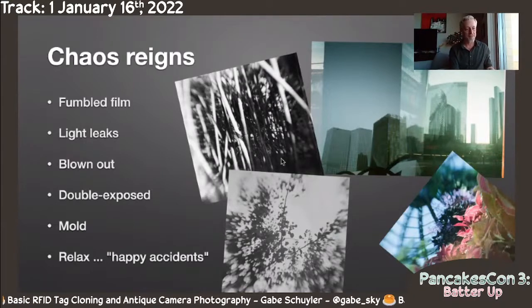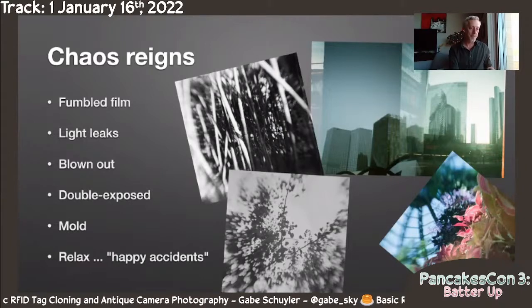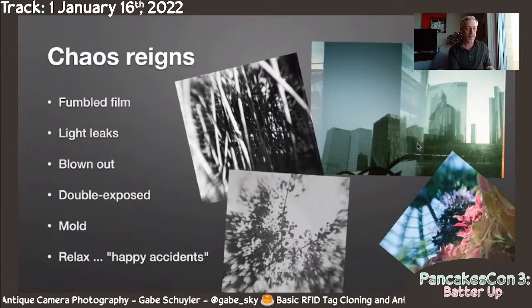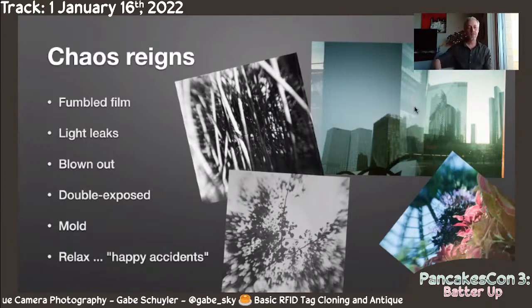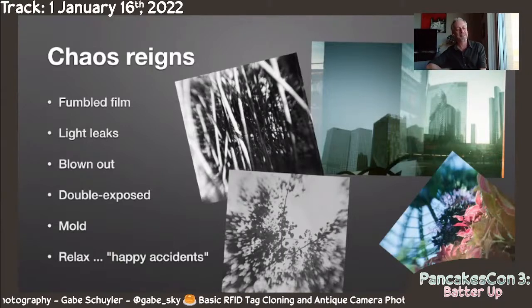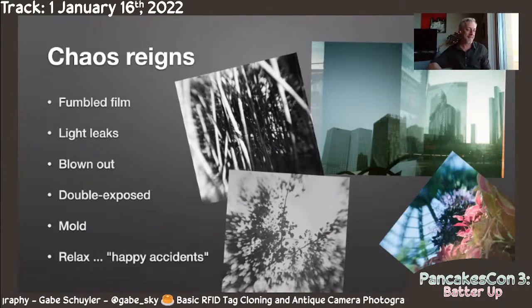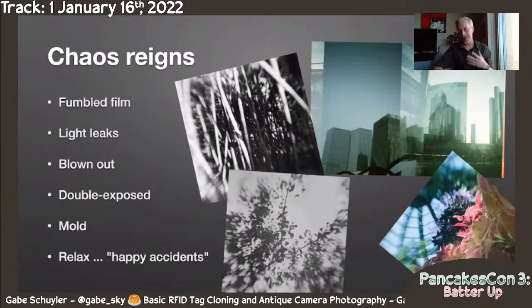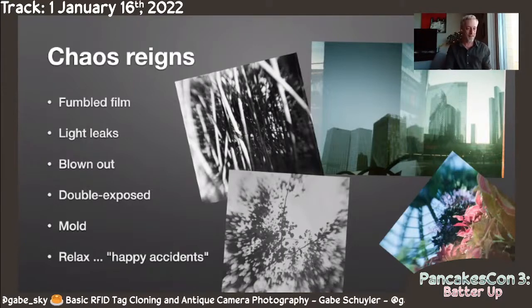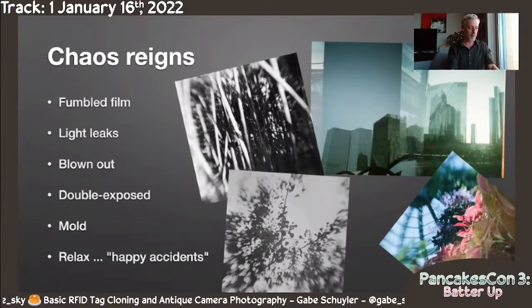I picked some representative photos here: blown out bamboo — oh, that's kind of cool, high contrast. Mold in the lower left — kind of looks cool. Blurry things, double exposures — these are all going to be part of it. One of the fun things about these happy accidents is that you're going to get people on social media asking how the heck you did that and what filter you used. The answer is I really just used a whole bunch of metal and glass.